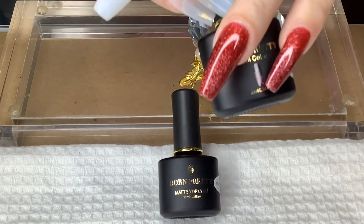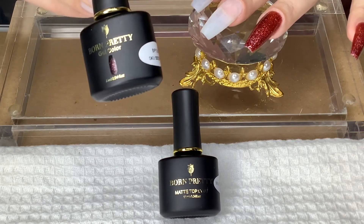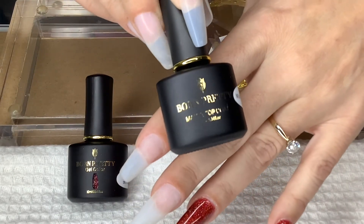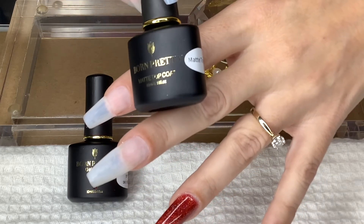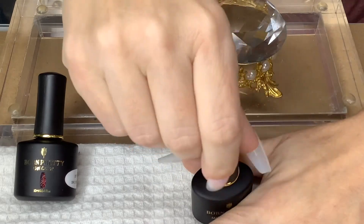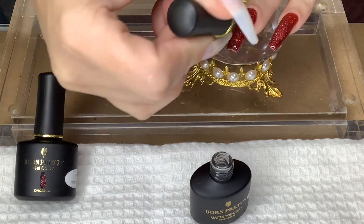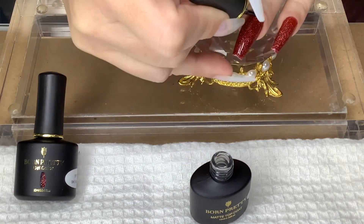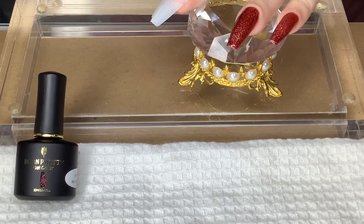This color retails for $5.99 and it's 10ml — I'll have the link in the description. The matte top coat they included retails for $4.29, is 10ml, and the number is 52076 — you can just search for the matte top coat. I'm going to shake it up and apply it to the ring finger. I'm not sure what it's going to look like, but I'm curious. This would probably be really good for like vampire or Halloween day.